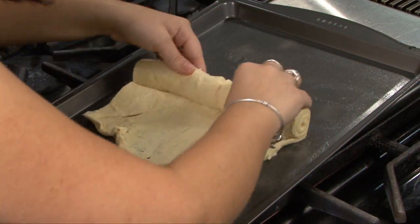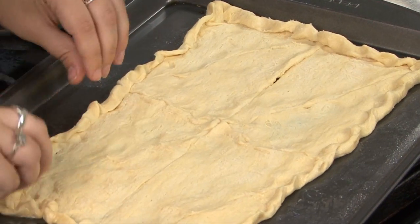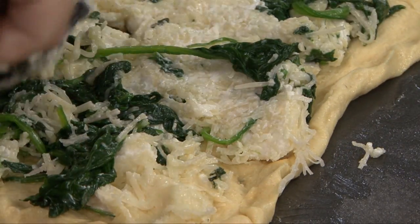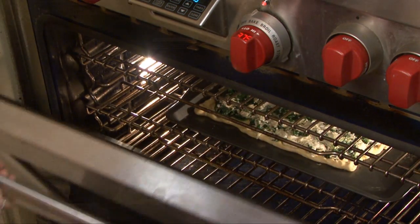Take an 8-ounce can of refrigerated croissant rolls and roll them out onto a cookie sheet. Pinch the sides of the dough to make a crust. Spread the spinach-cheese mixture over the dough and place into the oven. Bake the bread for 10 minutes or until golden brown and cheese is bubbly.